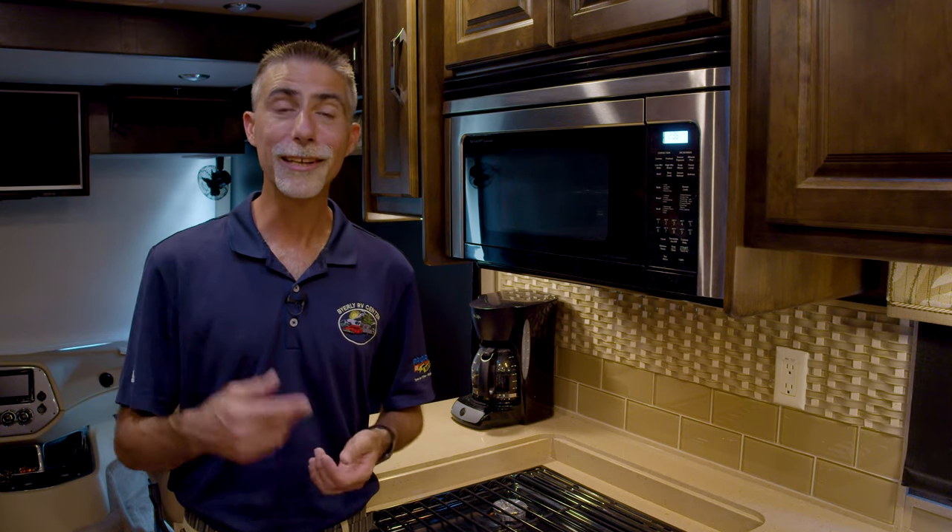Hi everyone, Dave here at Byerly RV in Eureka, Missouri. Let's talk about how to use your RV microwave.